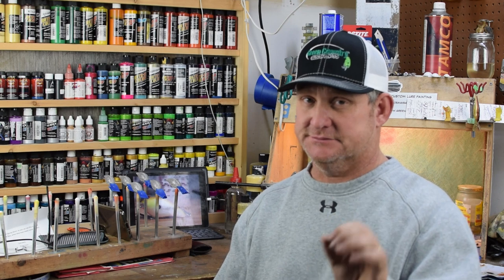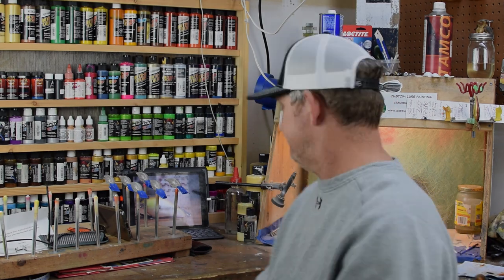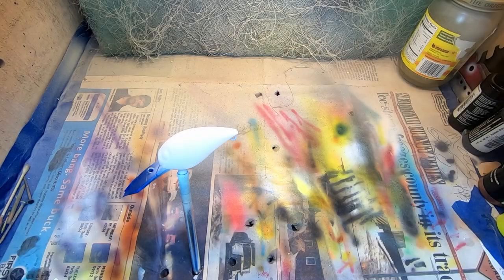Everybody, welcome back to Green Country Baits. Get a cup of coffee or your favorite drink this morning — we've got a special pattern for you. We are wiggle wart painting and we've got a new shad pattern we're gonna be laying down. Nothing else like it out there, so come join me spray and paint.